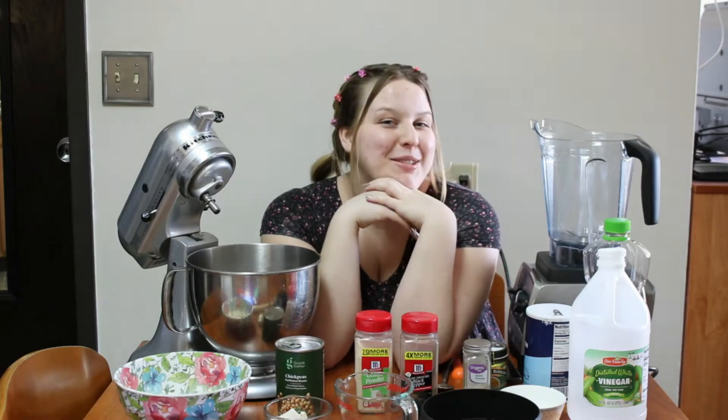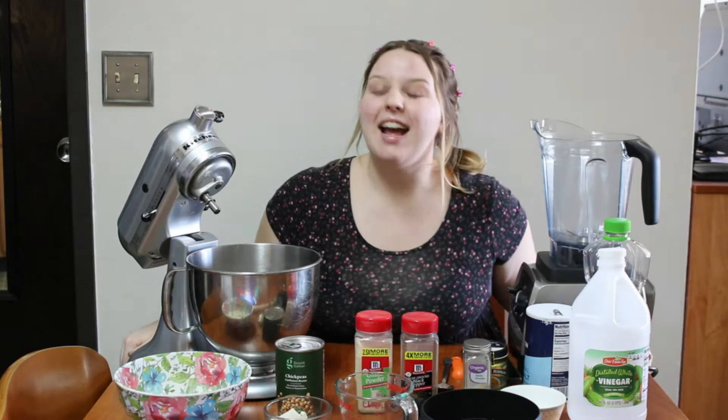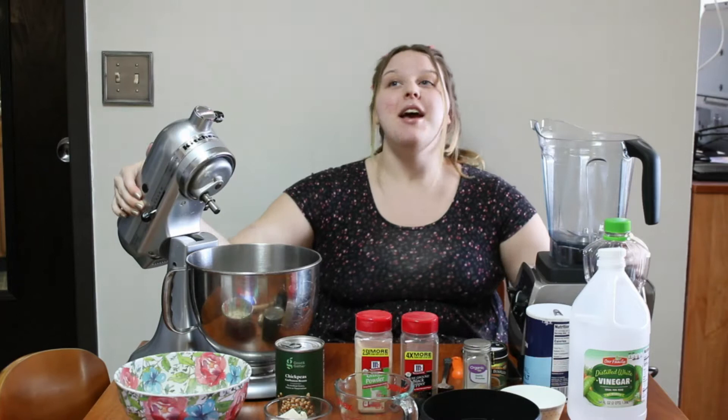Hey, what's up you guys? I'm Esther and welcome back to my channel. Today I have an array of ingredients and equipment beside me because we're doing something super exciting. Today we are making seitan.